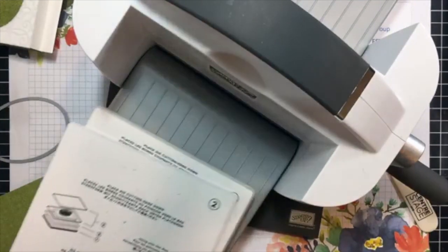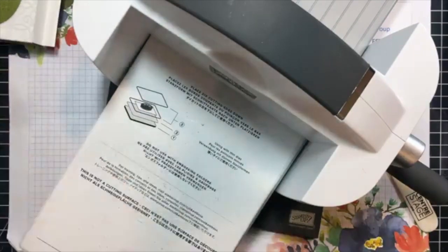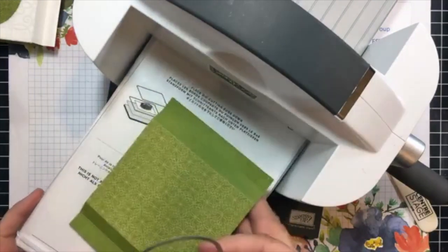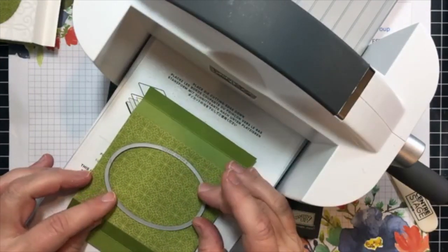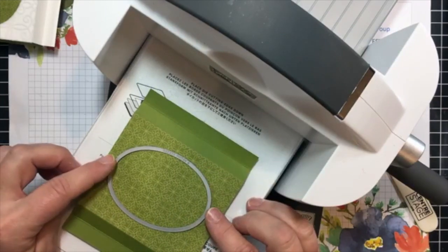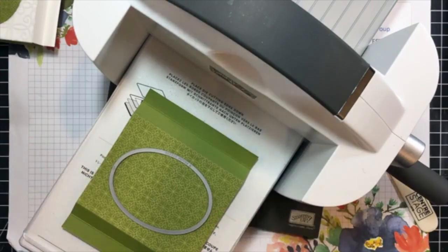When you're die cutting, you want to use platforms one and two. You're going to add platform three — or one of your old cutting plates, which is the equivalent of cutting plate number three. I want to center this on this front. I think that looks pretty good, and I'm going to put another cutting plate on top.